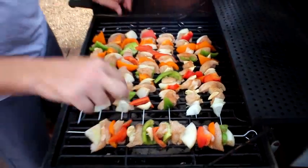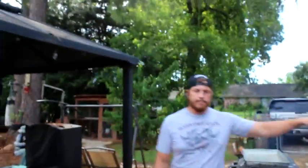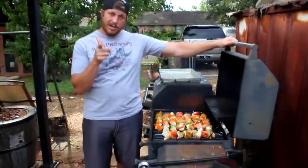Look at that — beautiful, perfect fit. How long? I'd say anywhere from just 30 minutes, and then I'm going to check back with it. Check your chicken.